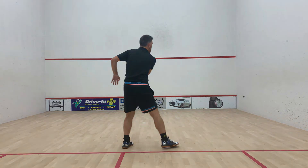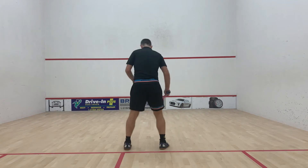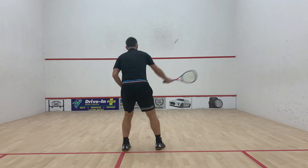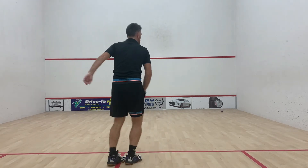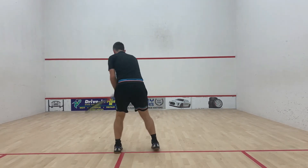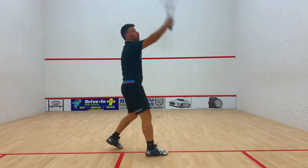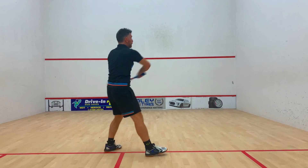The follow-through starts to come across our body. With the even higher volley drop from above our head, the follow-through comes around the side of the ball even more. And above our head, we can start to put a little bit more pace on the ball as well, so we fire it into the corner much more.